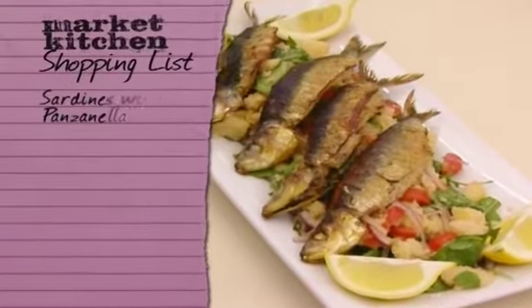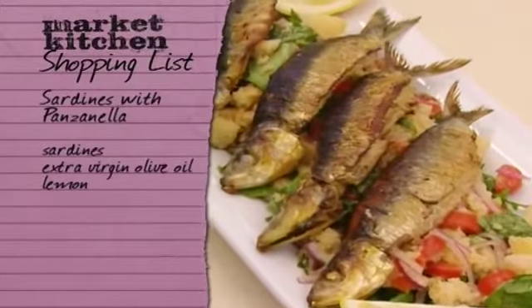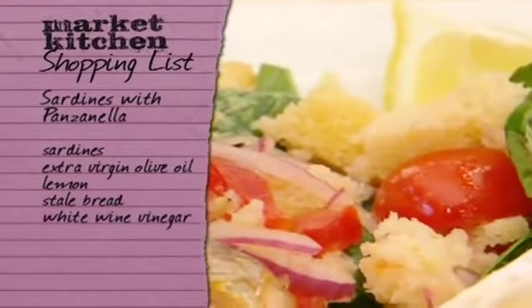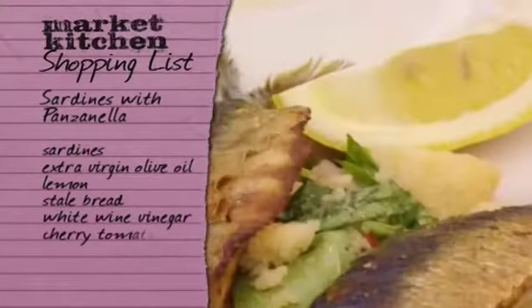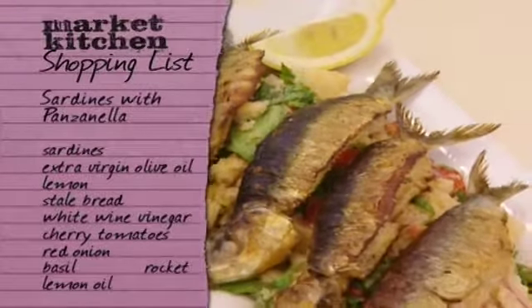If you fancy making Giorgio's sardine dish, you'll need to buy some fresh sardines, extra virgin olive oil, and lemon. For the panzanella, you'll need some good quality stale bread and sweet white wine vinegar. Pick up some cherry tomatoes, a red onion, a large bunch of basil, and some rocket, and make some lemon oil dressing to finish.